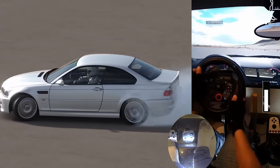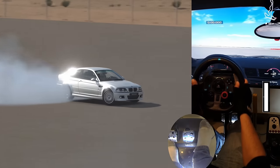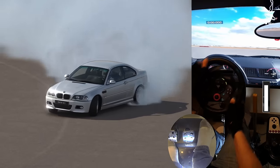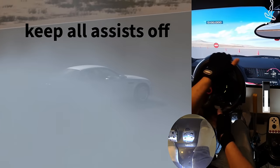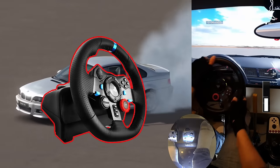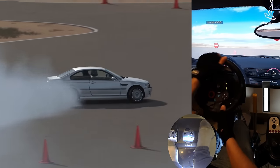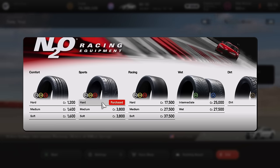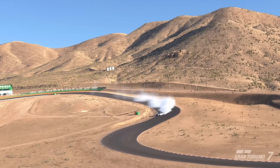First, choose which direction you feel more comfortable with and keep practicing until you become able to hold a steady drift for as long as you want. When you reach that goal, repeat this exercise in the opposite direction. Some last tips: never turn any assists on as they will ruin your control over the car — you can only use ABS. You cannot count on the G29 or any similar low-torque wheel to always do the counter-steering by itself, and sometimes you need to help it counter-steer quick enough. You can use tires with less grip as a start if you want, but these would be much slower and easier, so you need to switch to the default tires of the car at some point to properly learn how to control it.